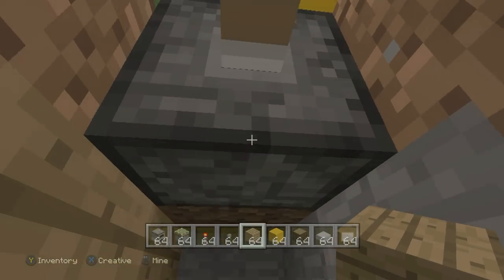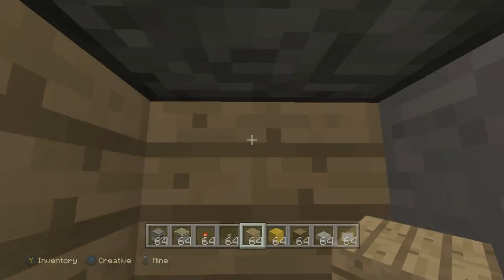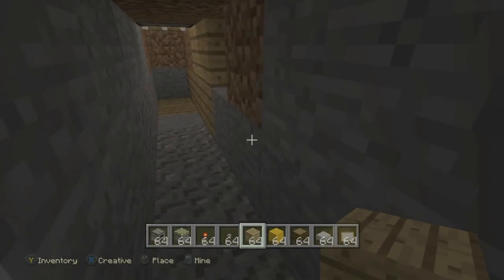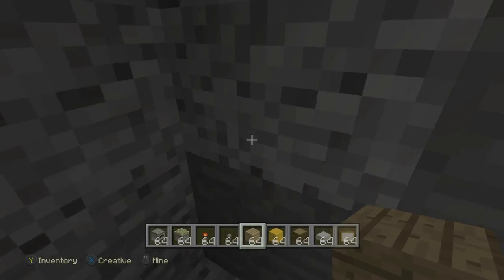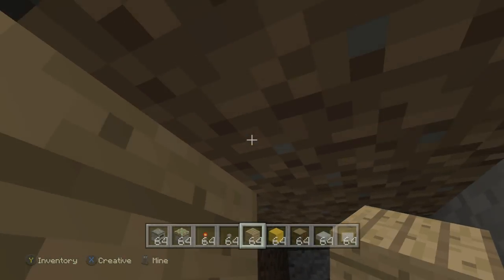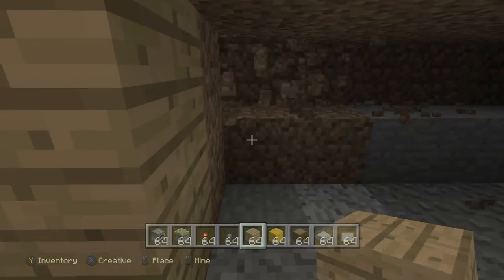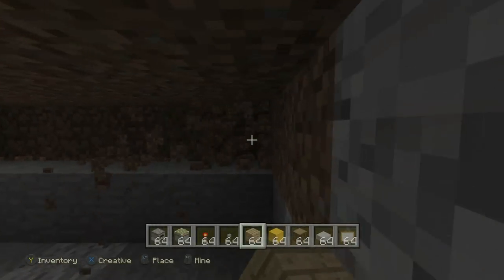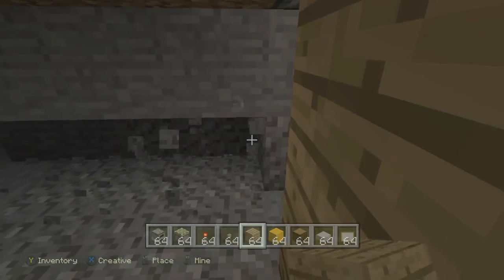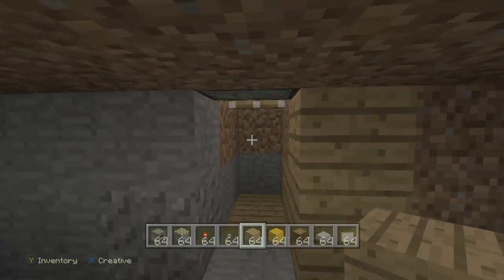I'm going to knock out a row of five going towards the back, then knock to the left and right - three rows each way, five rows deep. I'll knock out the floor as well, and do another row, and another - four rows to the left and four rows to the right. That'll all be knocked out just to the right and left of us. This is going to provide a nice room for our hidden base.